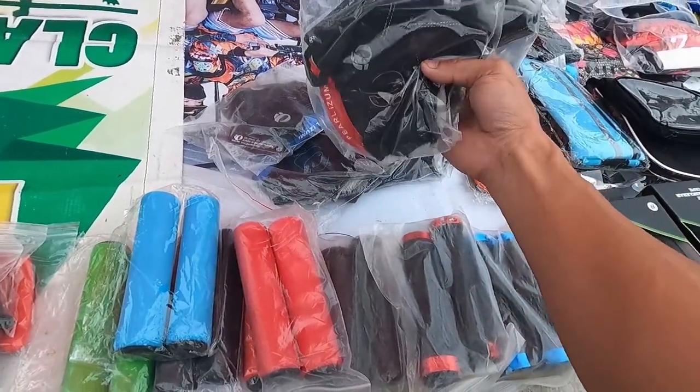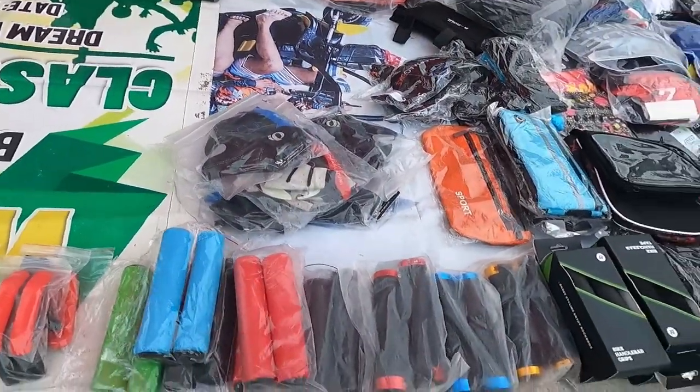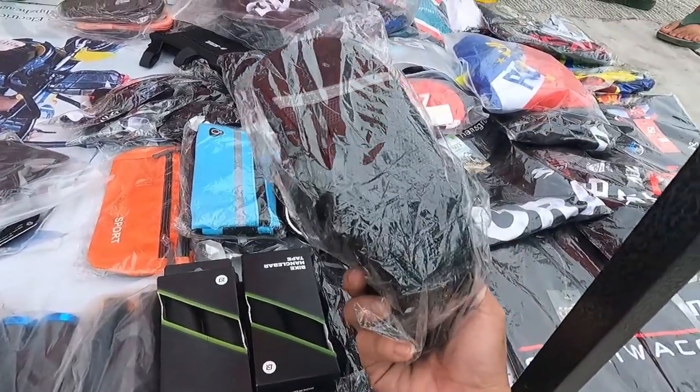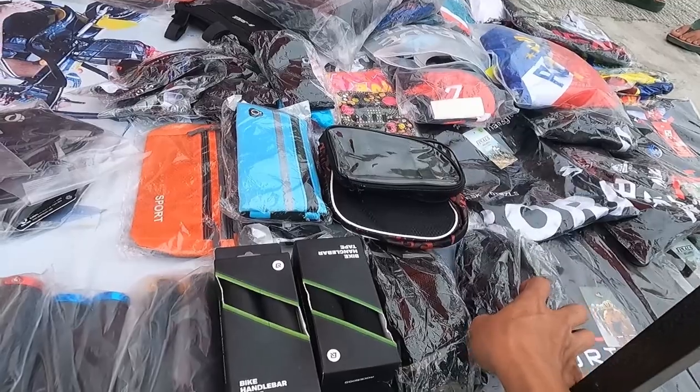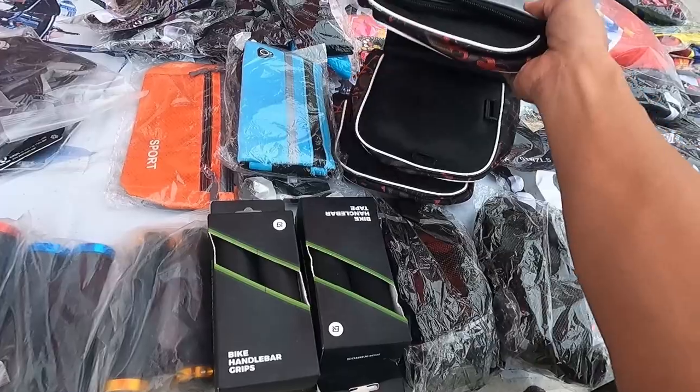Meron din sila dito guys na gloves. Magkano itong gloves mo Sir? 170. Marami para sila dito. Saddle bag Sir Patrick — 180. Ano ba ito? Lalagyan ng cellphone, mga bag, etc.